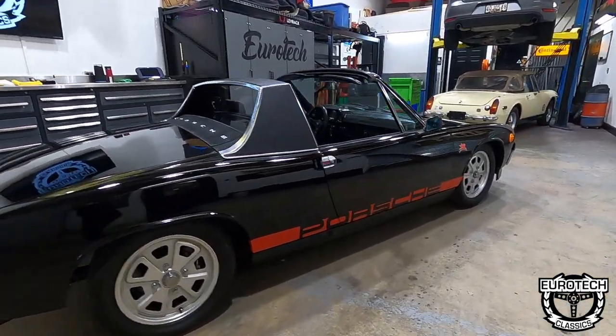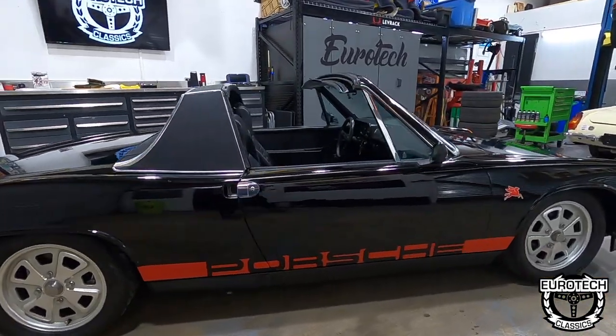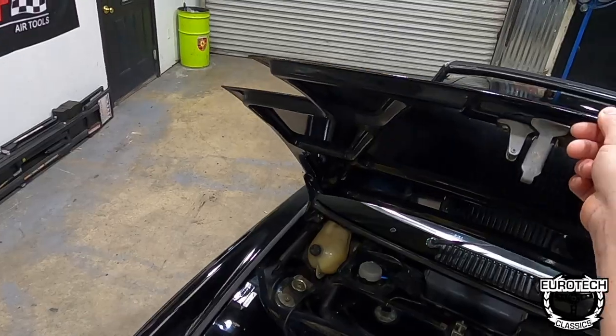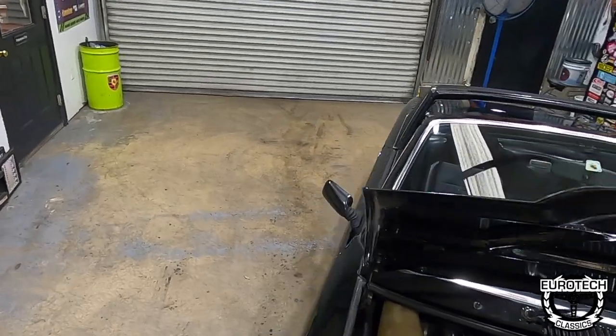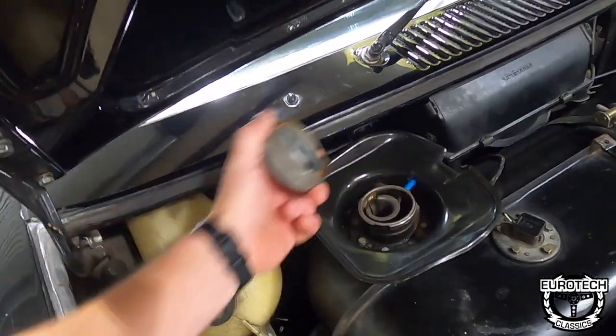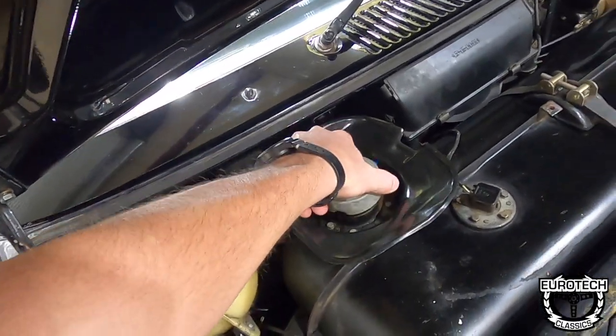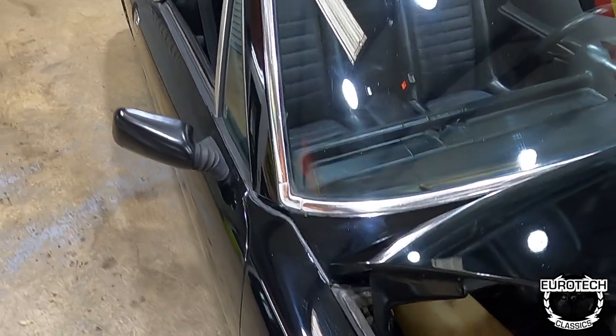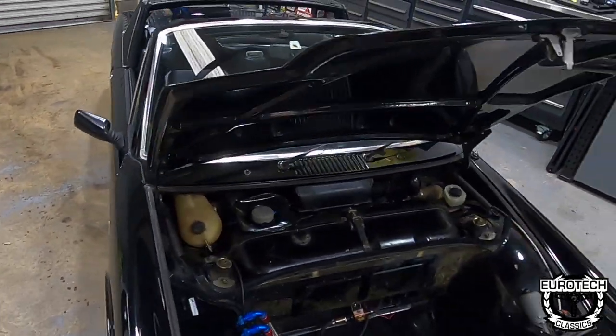That never really bothered me. The previous owner did put the Porsche script on the bottom, but I thought it had a cool look to it, so I'll keep it. This one's been fitted with a front mount oil cooler there, and as you can see, this is how you'd be getting your gas. People love to ask questions when you're at the gas station filling up.